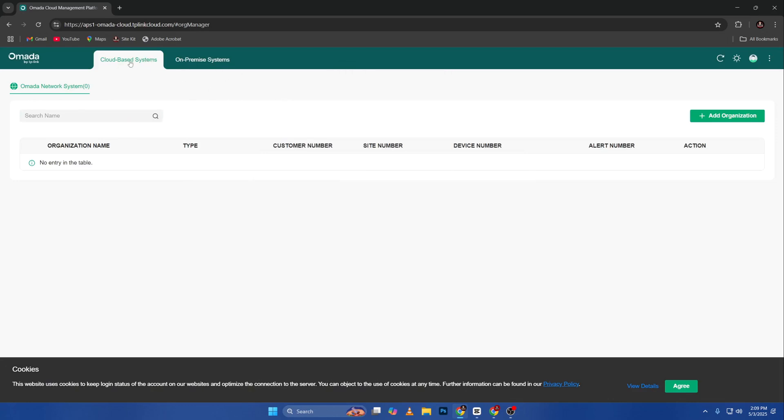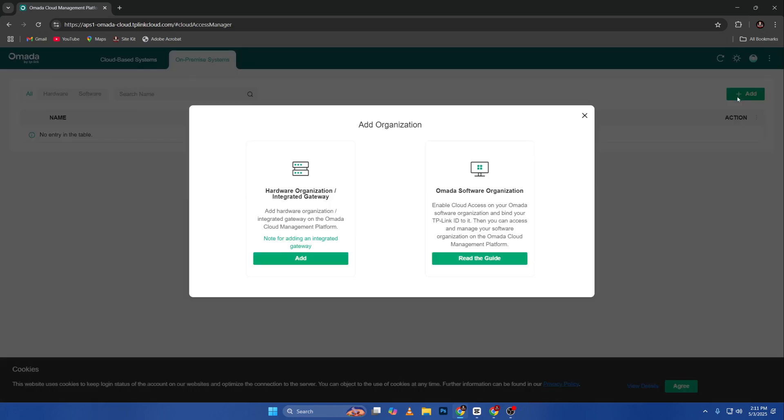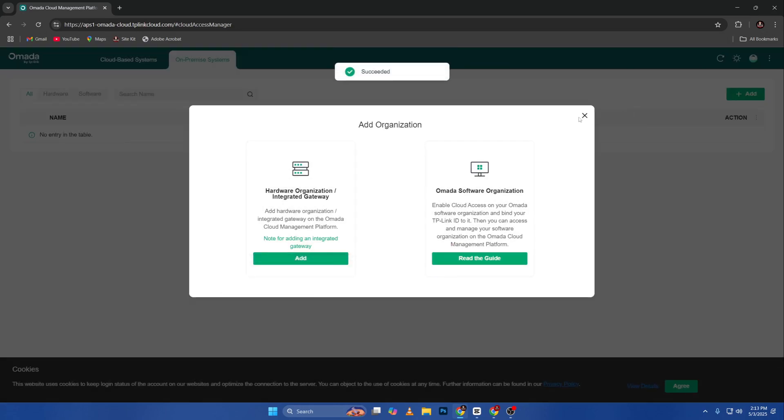The first thing I'm going to do — you have cloud-based systems and on-premise systems — I'll go ahead and choose on-premise. On the upper right corner you have the Add button, just click Add. We go for Hardware Controller / Integrated Gateway. To add this controller, we need the device key, which is located at the back of the cloud controller — it's labeled as 'device key.' Go ahead, check that out, and confirm. We were able to add it.